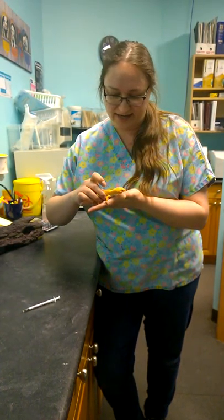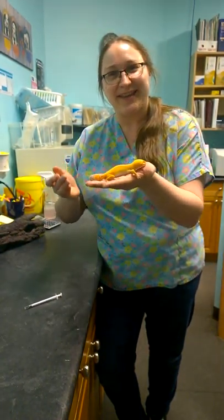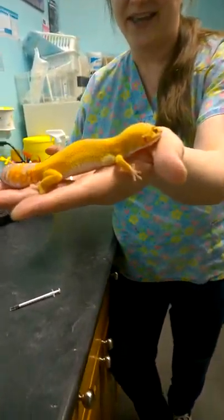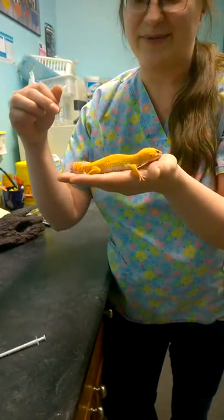Usually first, in order to restrain your gecko, you need a gecko. This is Starburst. She's looking a little dusty right now — I think she's about to shed soon.